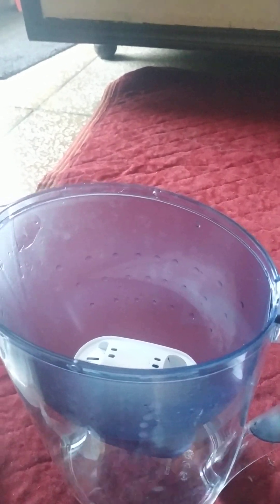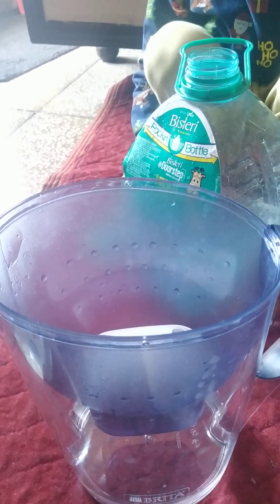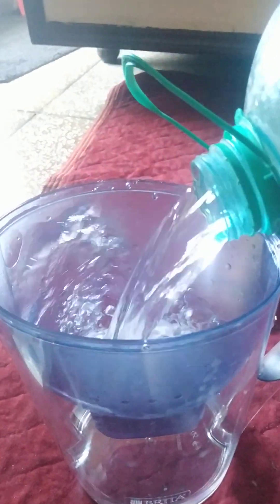Now bring the water. Here, take it. Let's pour it. We have to clean it 2-3 times at least. Just put the water in that. Fill it up. Slowly. Done.